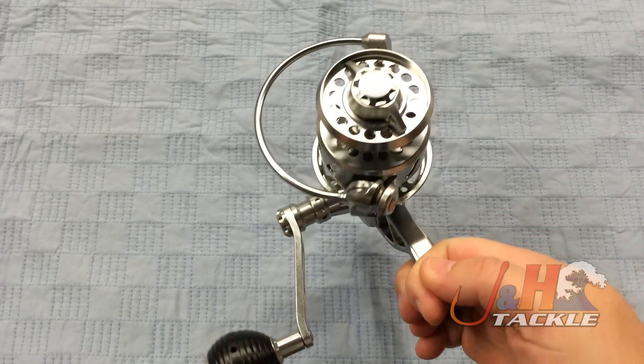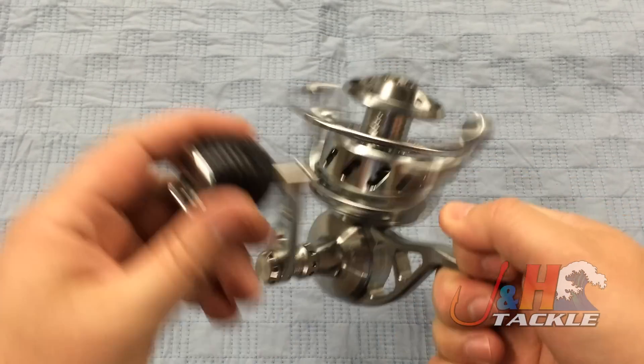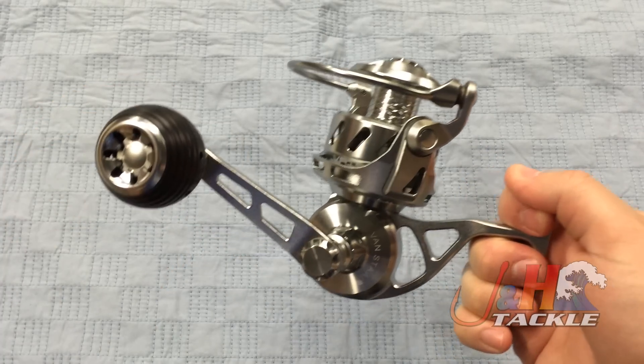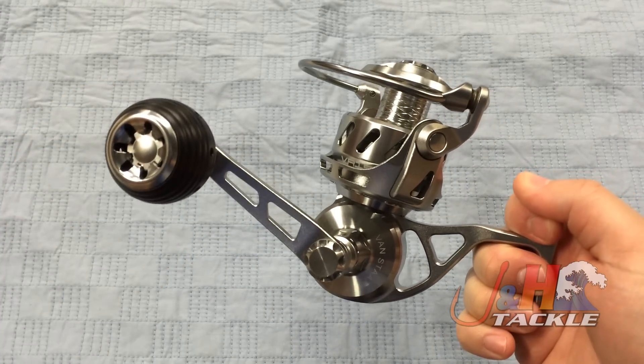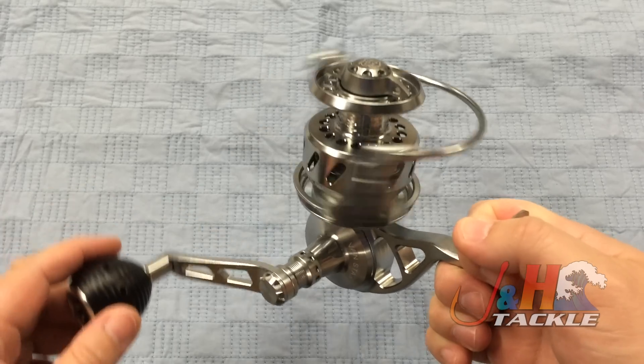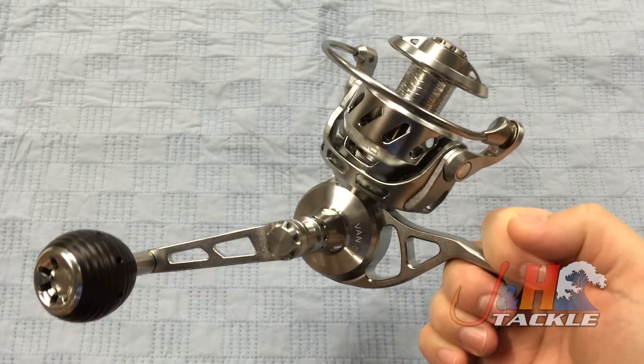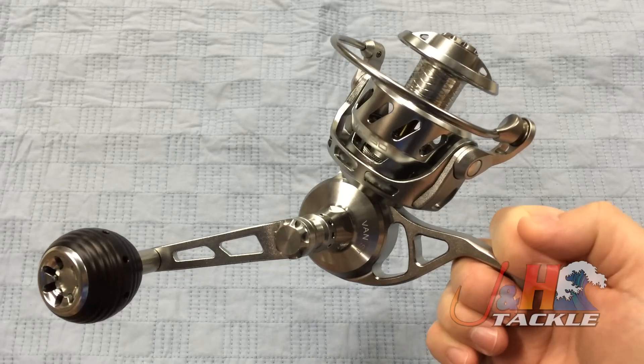It's got a great drag system — 42 pounds of drag at max, so more than enough drag, especially for surf fishing. If you're boat fishing with this, it's perfect for that too. It comes with the bail and bail-less in the same box. So if you're surf fishing, you take the bail off; if you're fishing on a boat, you put the bail on. You get the best of both worlds.